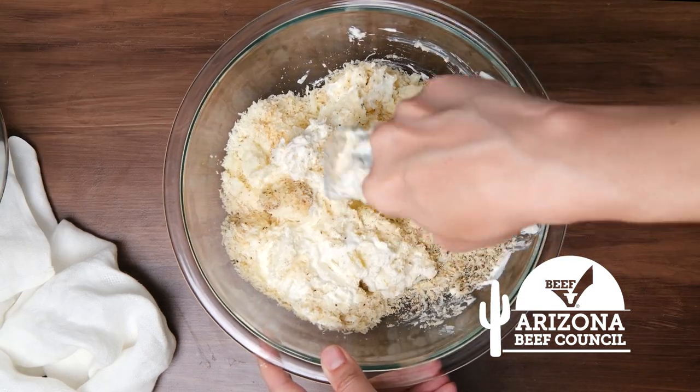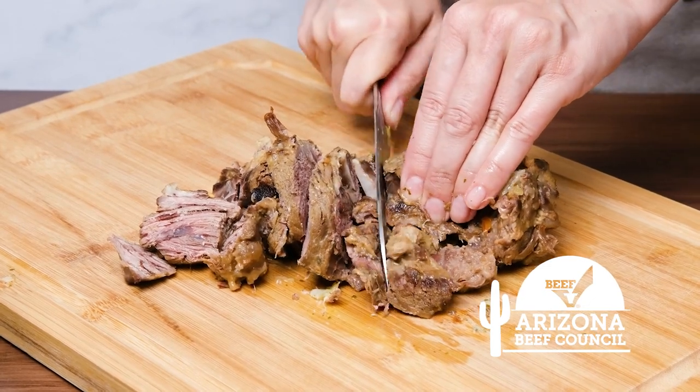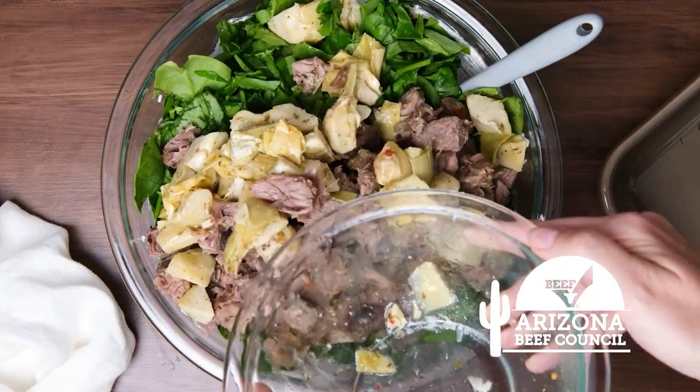In the meantime, our leftovers have been chopped into scoopable pieces, and it goes into the bowl along with chopped spinach and artichoke hearts.